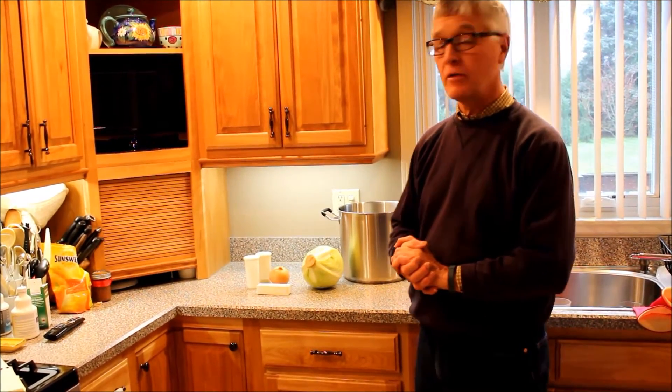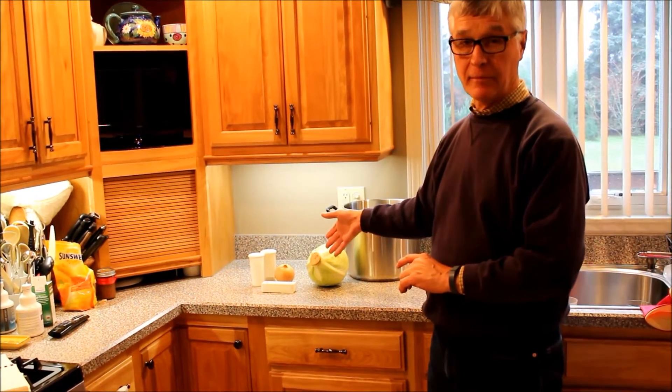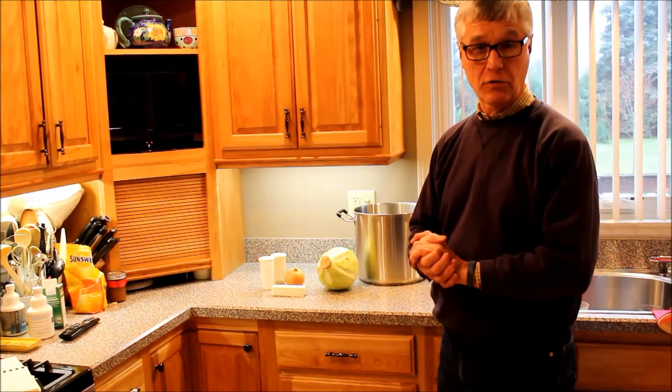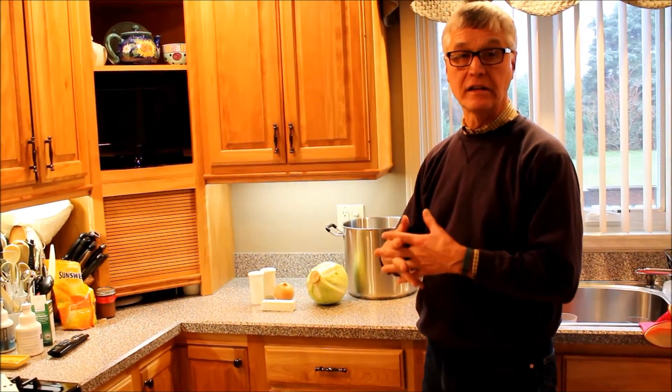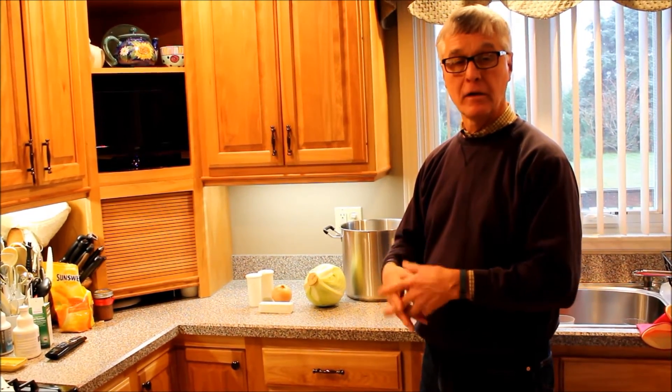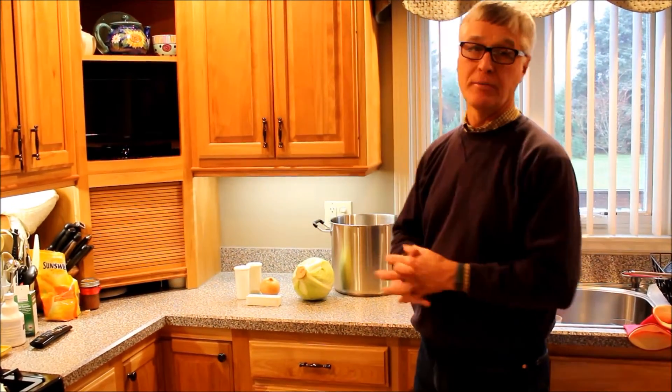The important thing is you're going to need a real sturdy pan, because we're going to chop up the cabbage. We're going to pull all of the liquid out of it by salting it, then squeeze it and get the liquid out. And then we put the butter, the onions, and the cabbage in the pot and we cook it.